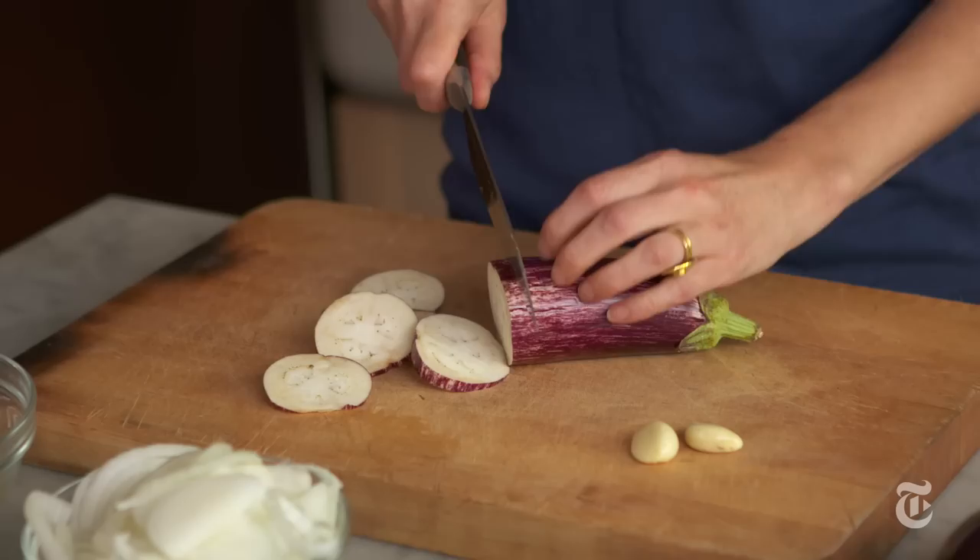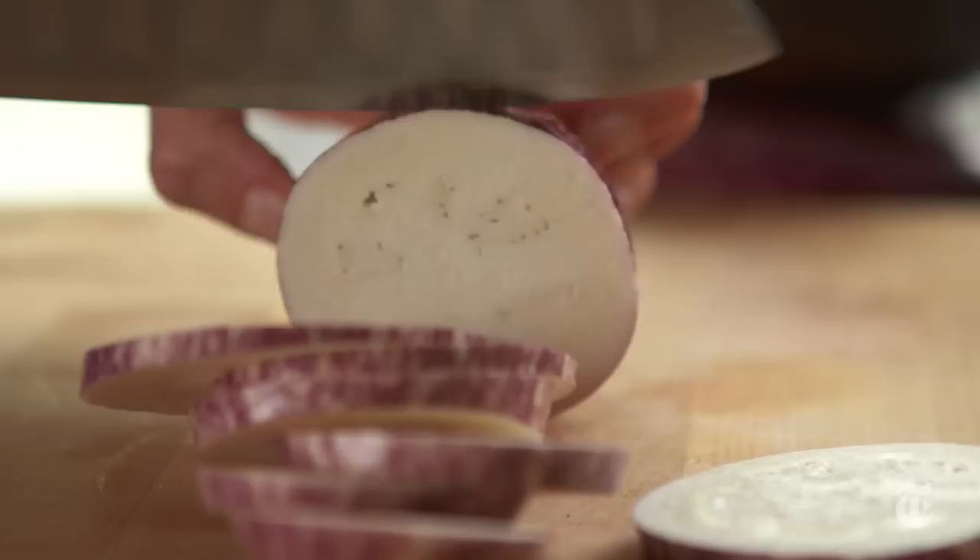For this dish it's best to use nice small baby eggplant. They're sweeter, they have fewer seeds, you don't need to salt them. If you find very fresh eggplant and ones that aren't too large, generally they're sweet enough.